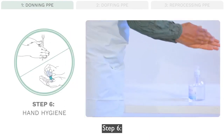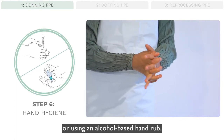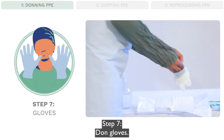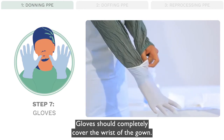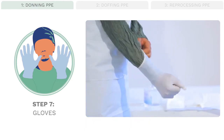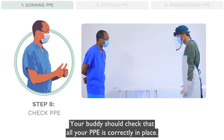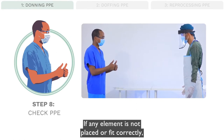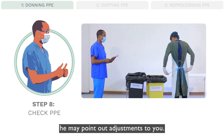Step 6: Perform hand hygiene by washing with soap and water or using an alcohol-based hand rub. Step 7: Don gloves. Gloves should completely cover the wrist of the gown — no gaps should be visible. Step 8: Check PPE. Your buddy should check that all your PPE is correctly in place. If any element is not placed or fit correctly, they may point out adjustments to you.